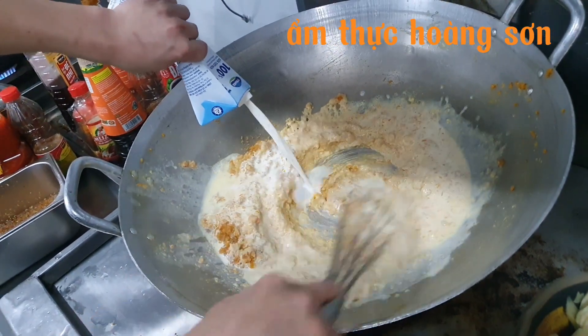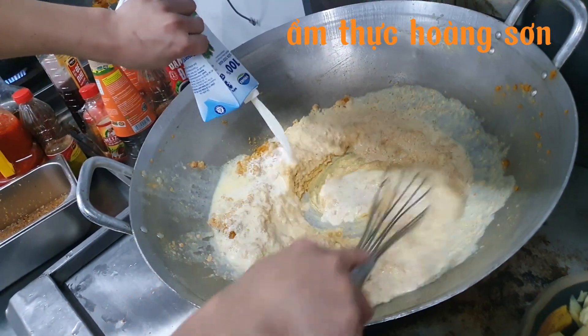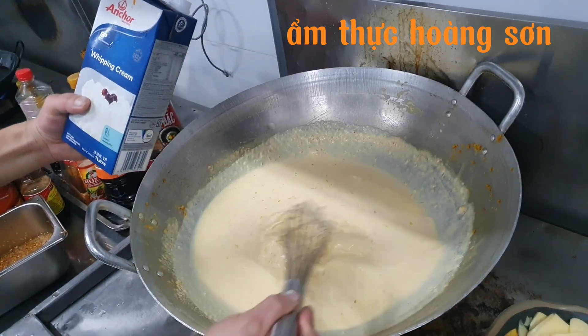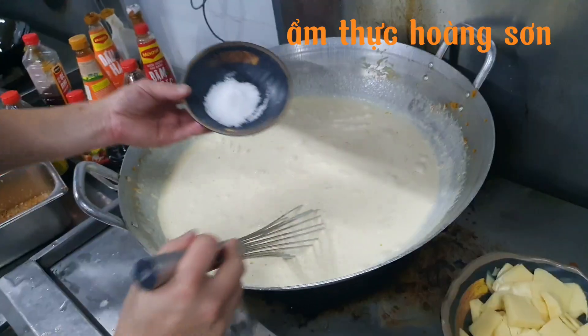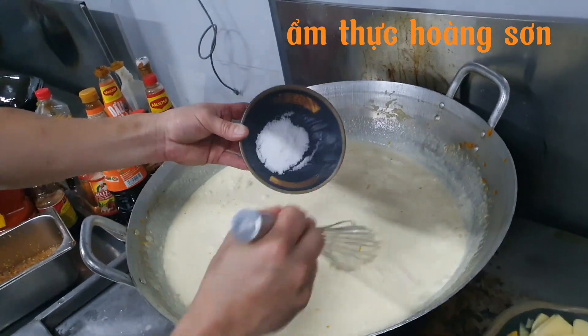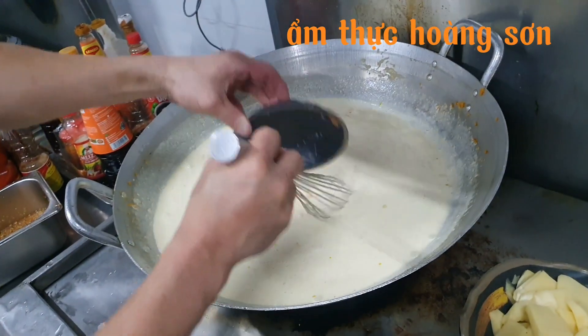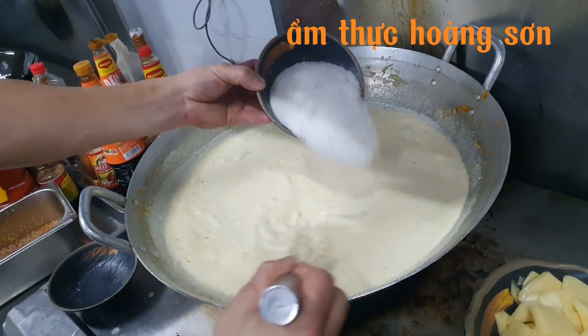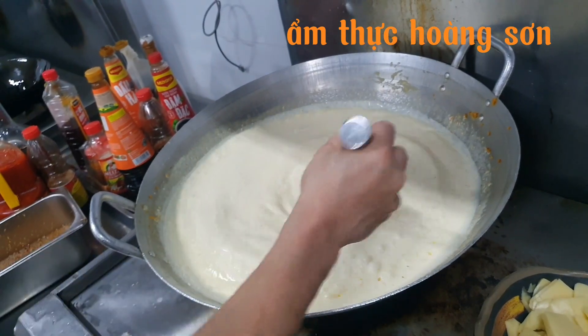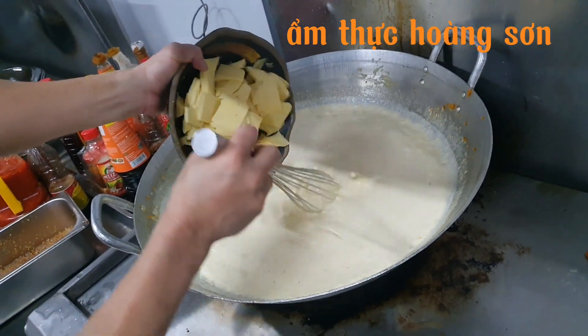Các bạn thấy bột mì nó nở và đặc lại. Sau khi cho hết sữa tươi và đánh đều không còn vón cục nữa thì tiếp tục cho muối, đường, và phô mai vào.